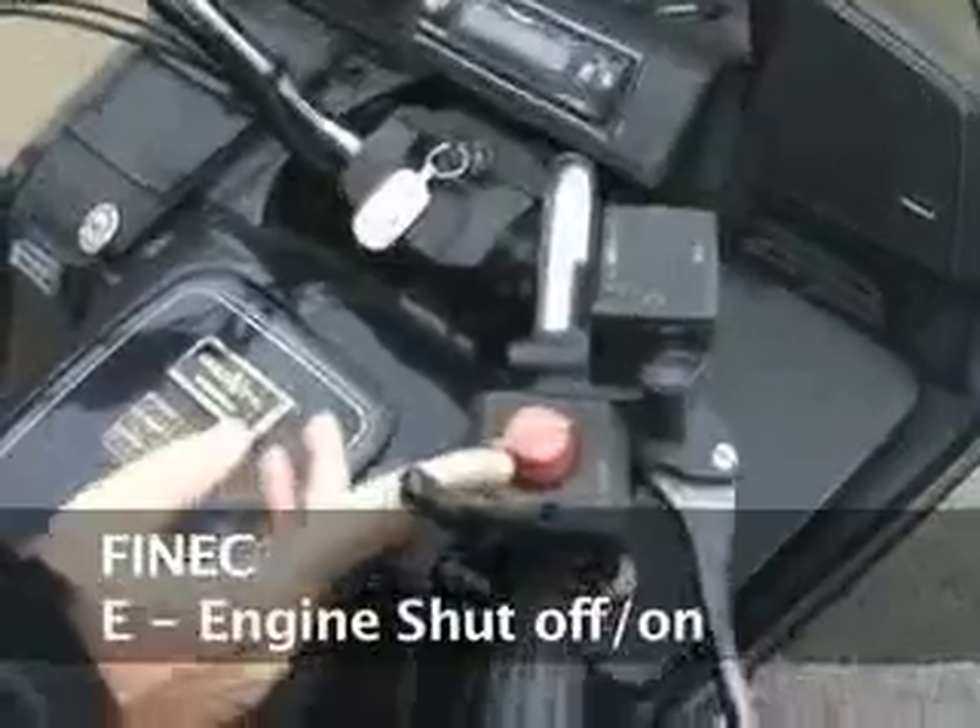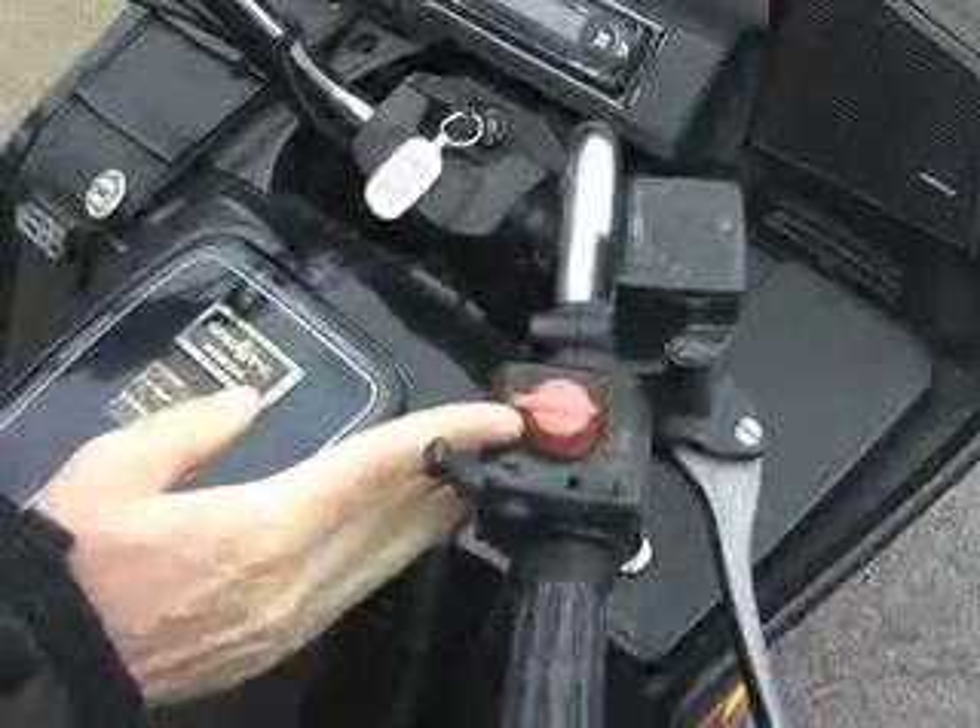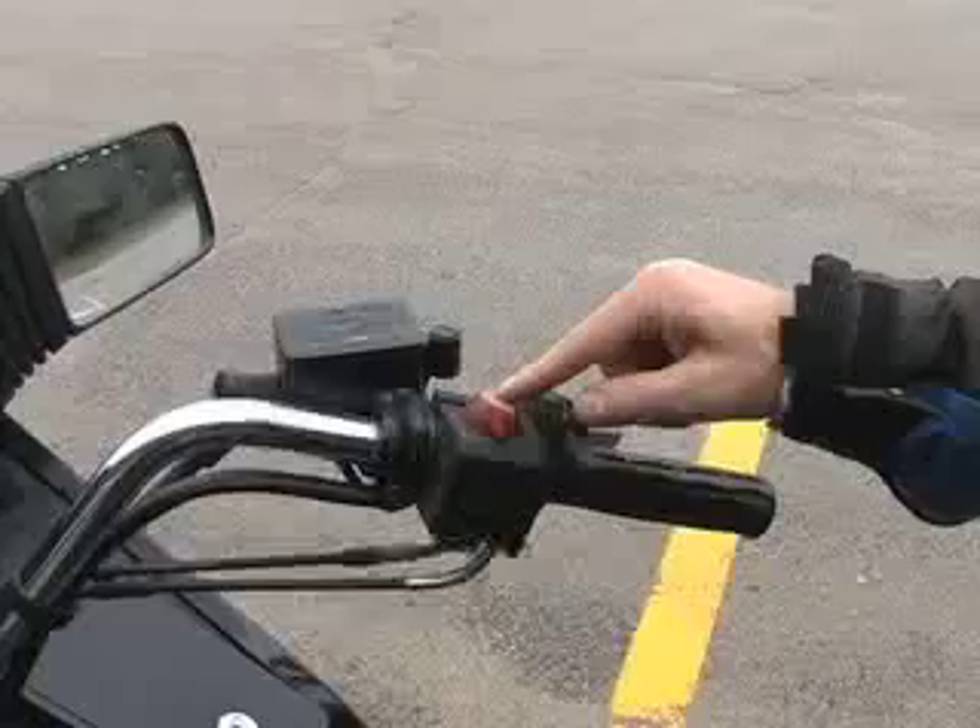Now we go to E. E is setting the engine cutoff switch to on. It's typically on your right hand handlebar. So now that's set to on.